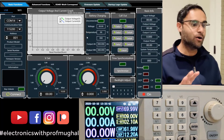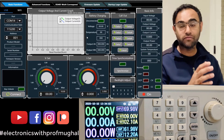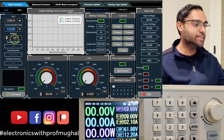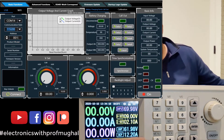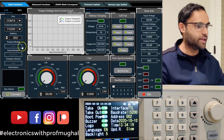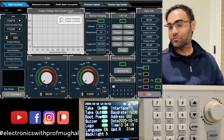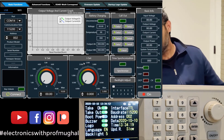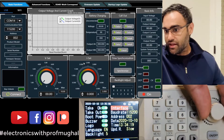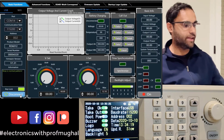Once installed, the interface is very fancy — those who work in chemistry labs may recognize cyclic-voltammogram-style graphs. The software should automatically detect the port. The baud rate must match the one set in the device settings, and confirm the address. One important thing: if the interface is set to TTL, it won't work — go to the interface setting, press enter, and using the encoder change it to USB. Then it should connect.